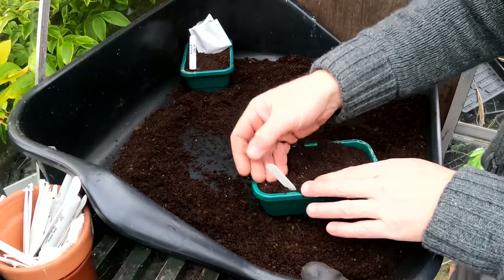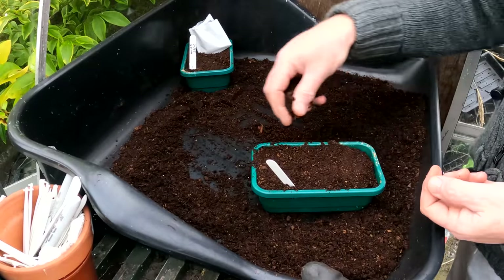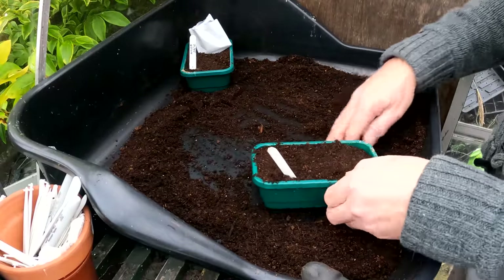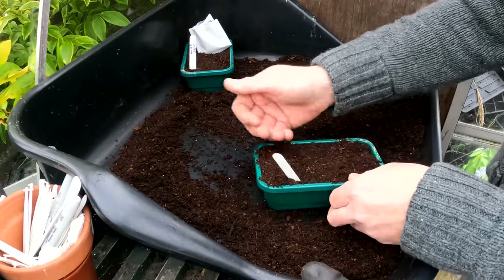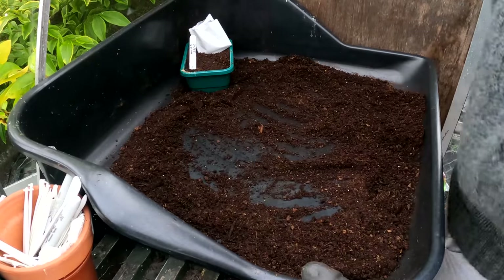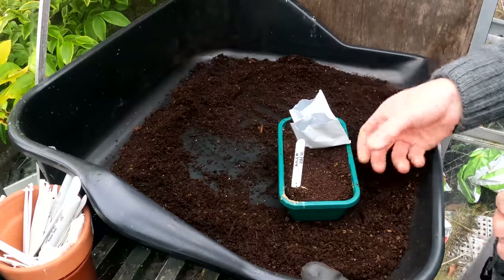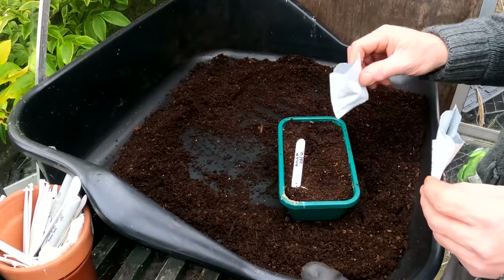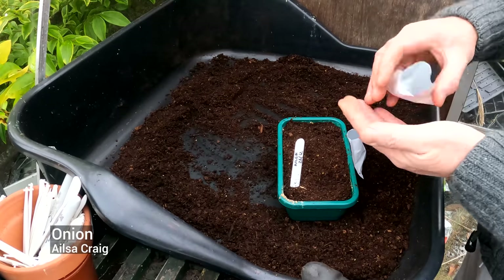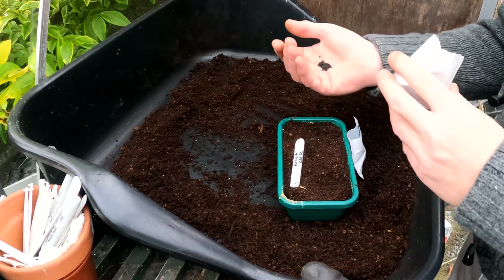Once they start to come up, you get little tiny what look like really thin blades of grass coming up, and then they'll bend over at the top — that's the crook stage. When you get to the crook stage, you want to dibble them out and put them on into modules. They'll live on the kitchen windowsill again. And I've got more here — these are freebies from magazine covers — this is Ailsa Craig, a good reliable onion if you can get them going.